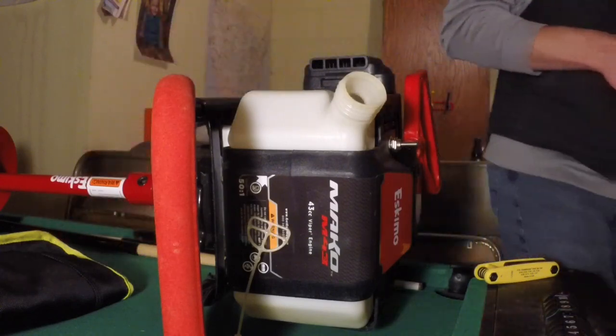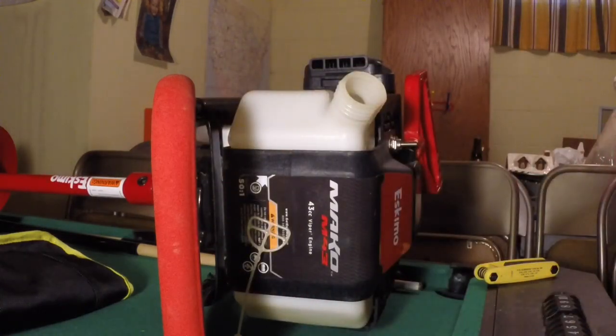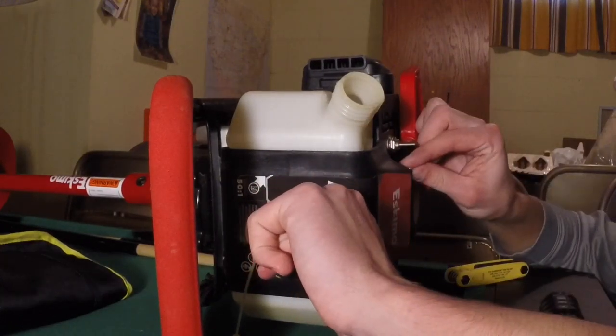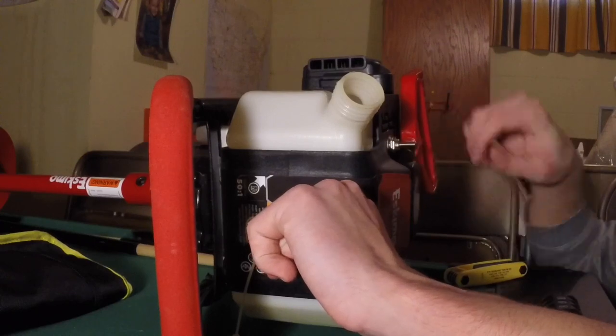Next, on to the allen wrenches - and again it's the 5/32nd allen going right on the front here. Make sure you don't have a mini 5/32nd - you're going to want some length on it.